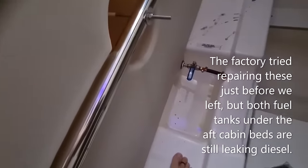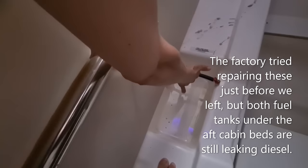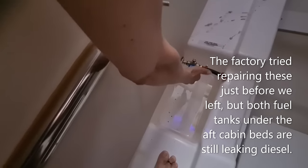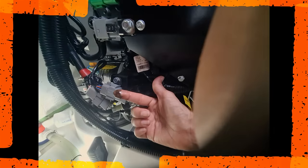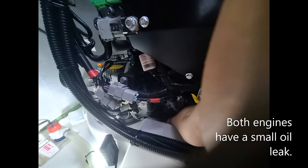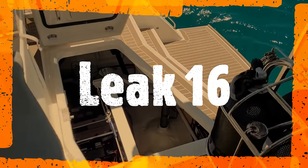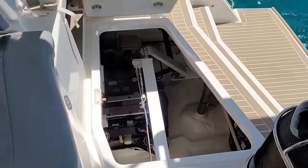We've also got a diesel leak in there - just touching it confirms it's coming from there.